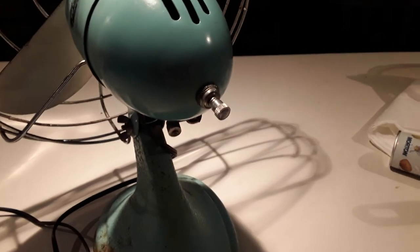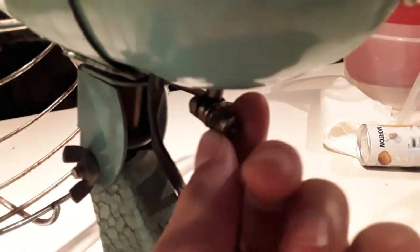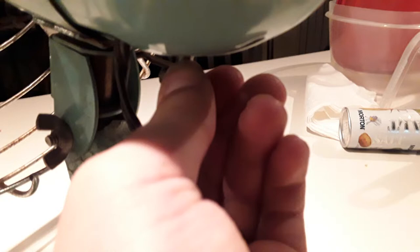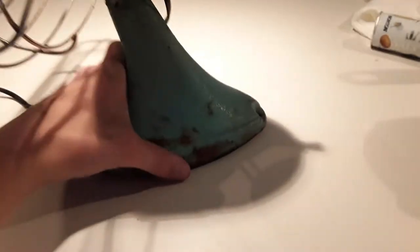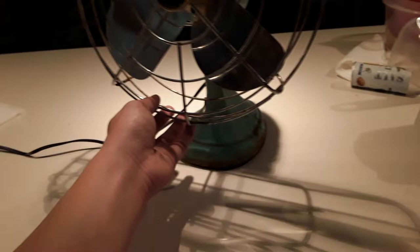Here's the single speed switch. And it does oscillate, which is operated by tightening up this nut here. If you want it stationary or to be operated by hand you can just loosen it. I don't know where my three-in-one oil is right now, so I haven't had the chance to oil it yet.